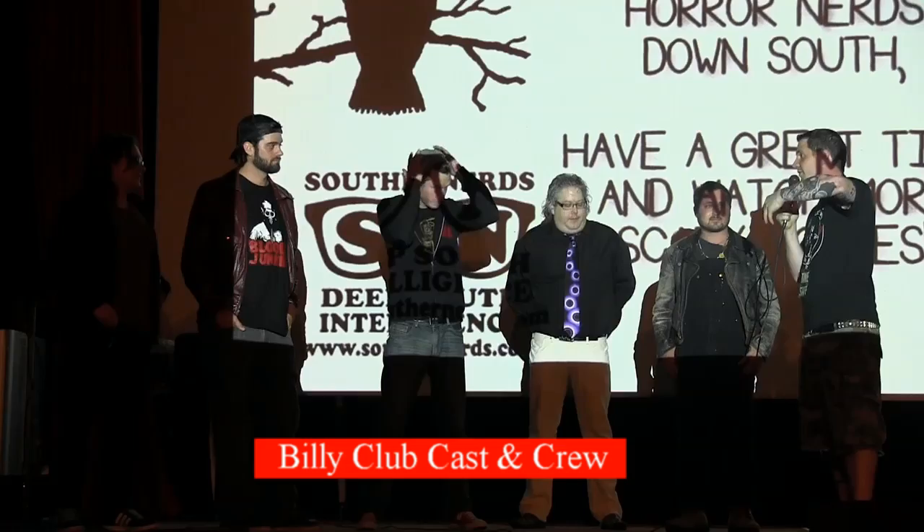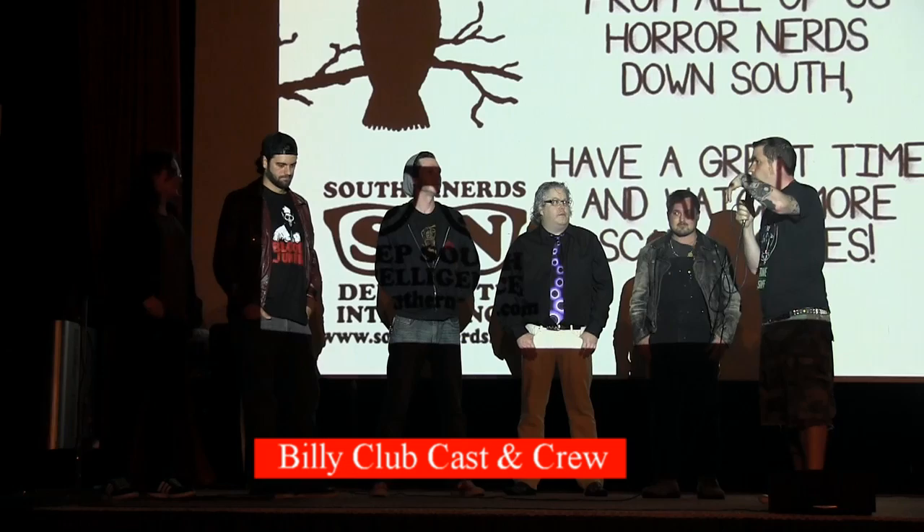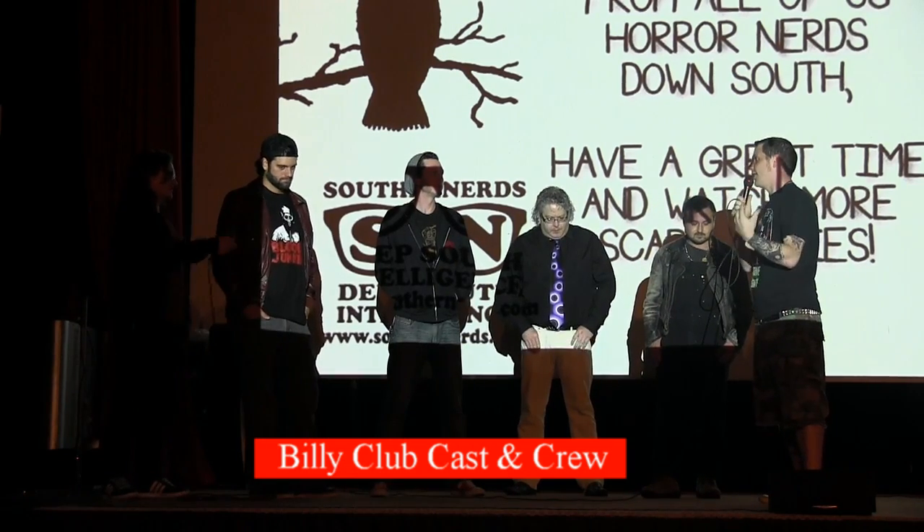I'm sure I speak for everyone when I say that the look of Billy is pretty goddamn amazing, and wanted to know how you approach designing that character and the look of that killer.